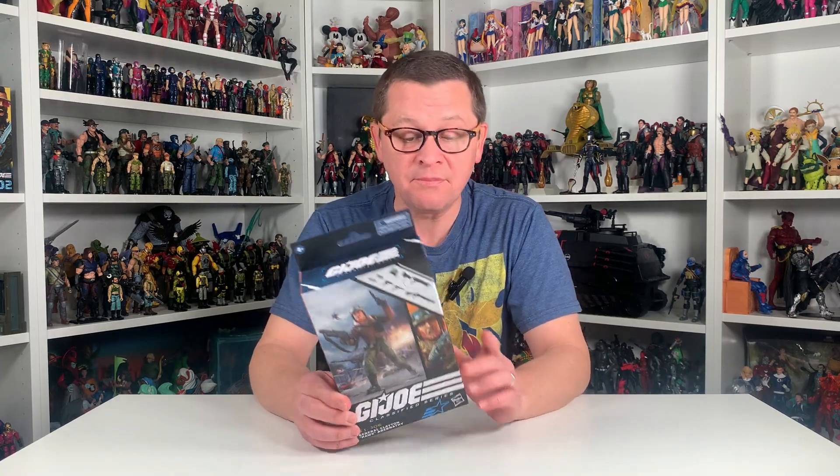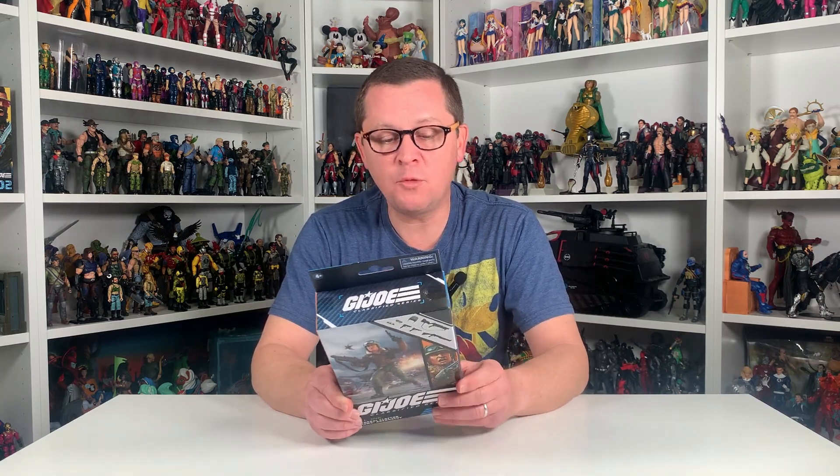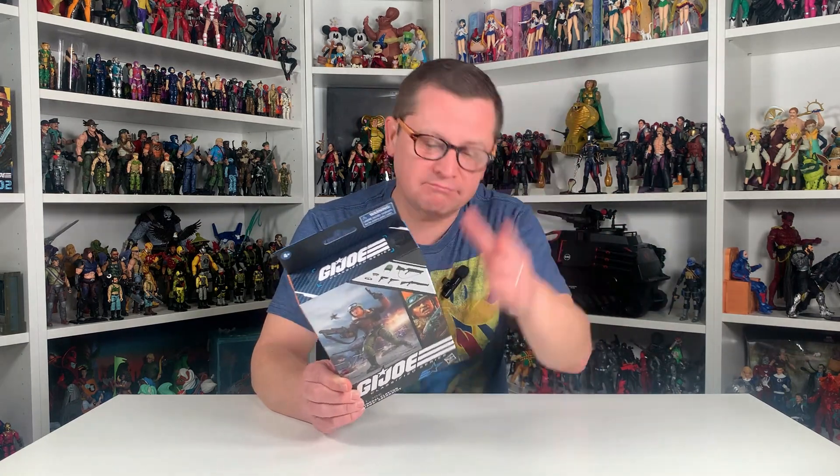Today I'm actually going to unbox General Hawk from the G.I. Joe Classified line, number 103. I had Hawk growing up and loved the figure, so I want to open him up. Mine is long gone, so maybe I'll pick up another one just to replace it.